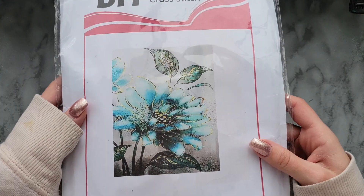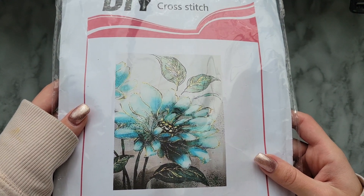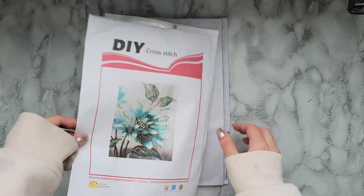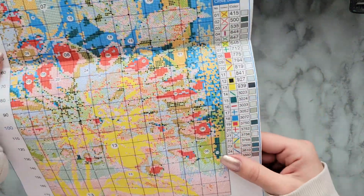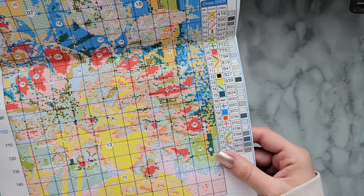Next up is the cross stitch, which I know even less about, so you guys are in for a treat. I did go with this really, really pretty one that I feel like my mother-in-law would probably love, or it does match my art room, so if I ever did do it I could keep it or gift it. It came packaged super nice. We have this piece of paper with the design on the front, and then a color chart that is very overwhelming and very confusing. I don't think I can do this.